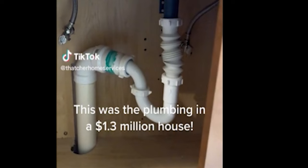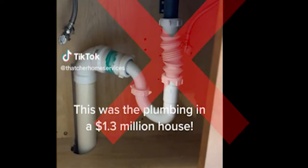Number one, this is horrible plumbing. Right here, this flexible pipe — the accordion pipe, whatever you want to call it — this is not allowed because mold, mildew, all kinds of nasty gunk will grow inside here, and it's above the P-trap, so those odors are going to come right back up in your plumbing system.